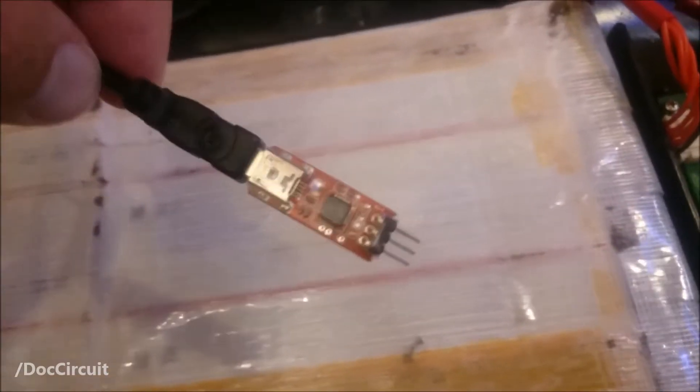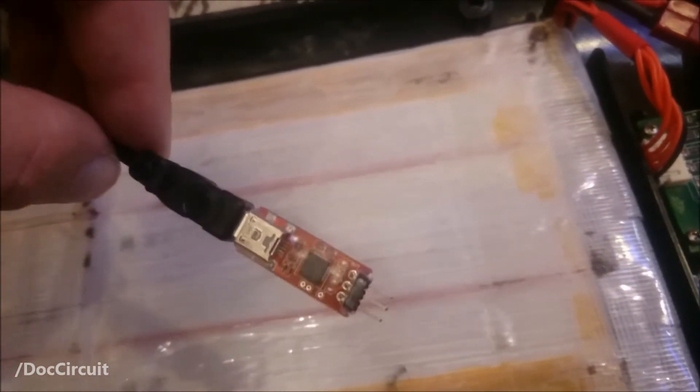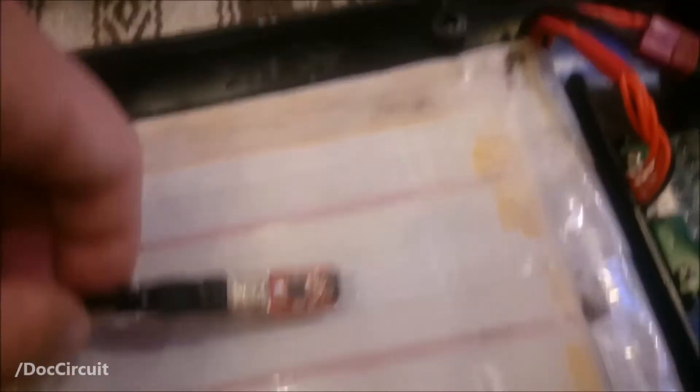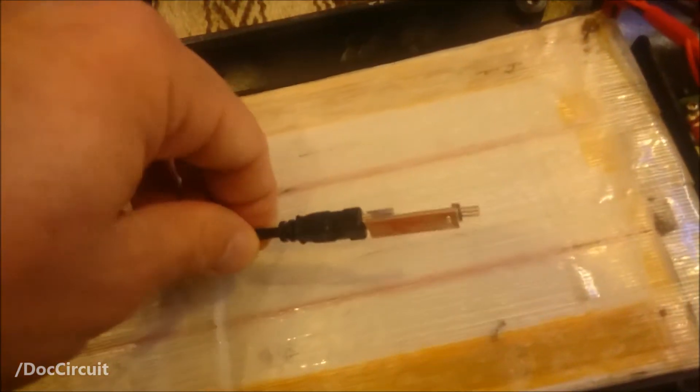They're obviously small and cheap — you can get them on eBay. I got this one from China. You use this in conjunction with software which you download off the web. I'll put details in the description about how to get hold of the programming card or the USB link board and the associated software so you can hunt these things down for yourself.